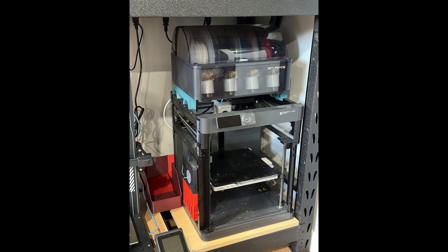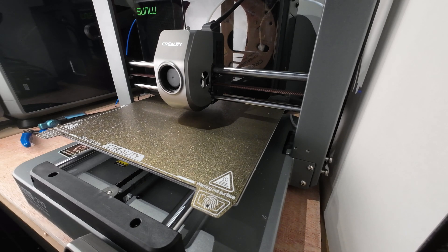The issue I did have is that I only have one AMS, meaning I can only do four colors automatically, so eight would have to be done by hand. I still could have done this with my P1P, but loading and unloading filament is a bit of a pain manually the way I have it set up on my rack. So I decided to try printing it on my Ender 3 V3.